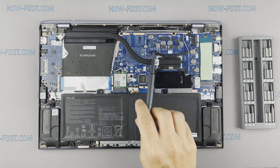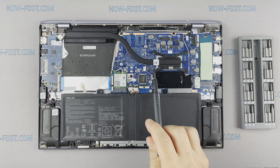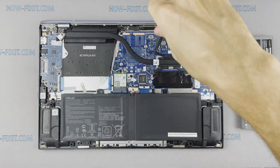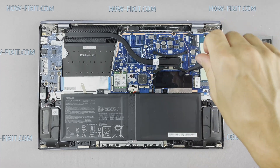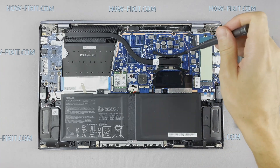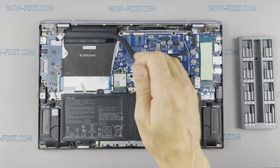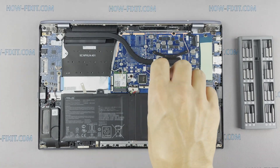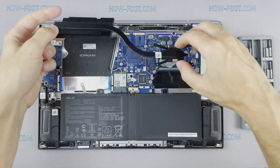Pay attention to the order of removing the screws — I recommend unscrewing in the indicated order. Now you can remove the cooling system by lifting it up from the motherboard.